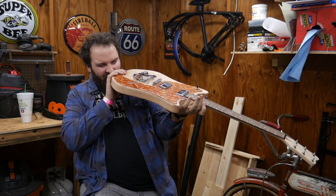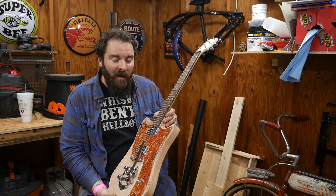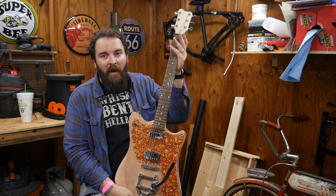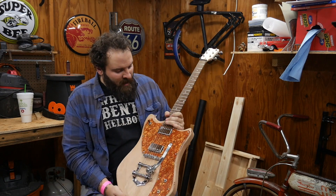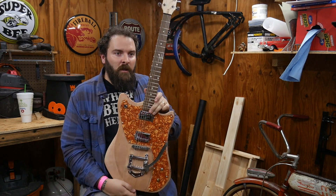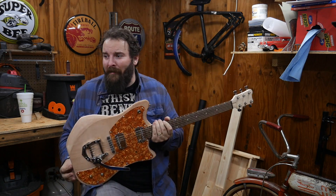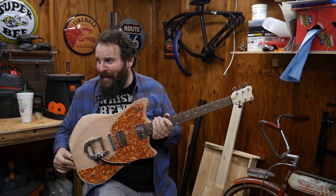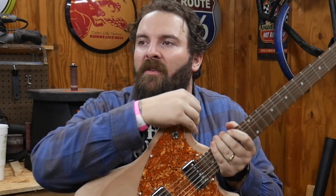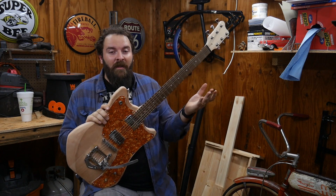I'm going to have to do a fret job for sure. The strings I currently have on it are terrible — they're the ones that came with the kit. I've got an idea of how I can make a bone nut for this, and I'm probably going to try and find some gold foil pickups. But enough with my yammering — I need to plug it up and let's see if it works.